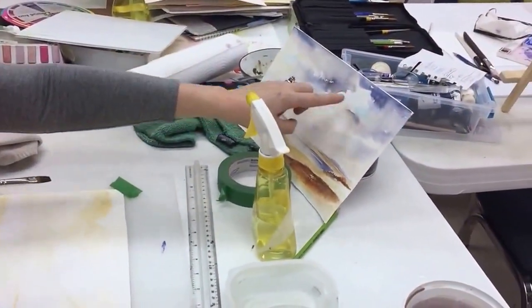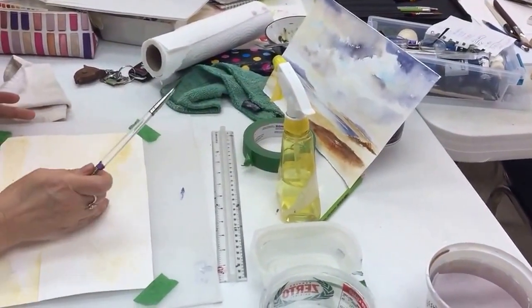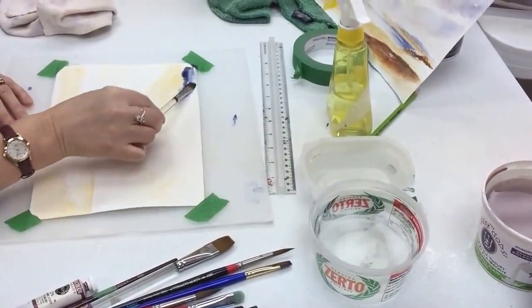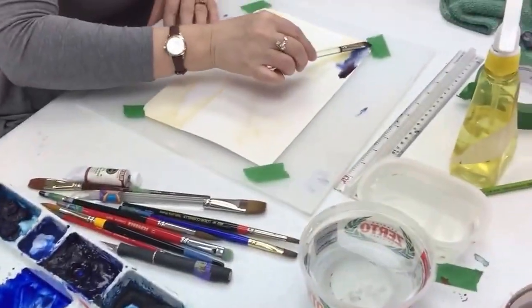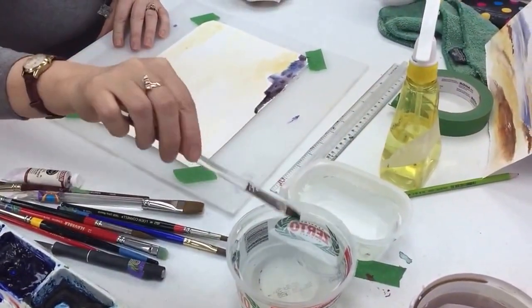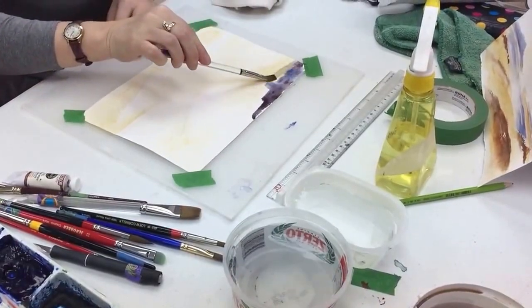To get these ragged edges it has to be dry. And so this is dry there. I'll start in the corner, though. I'm not sure if I want it quite that color up there.